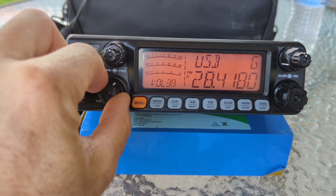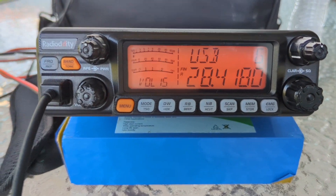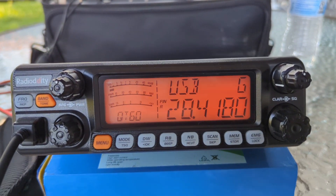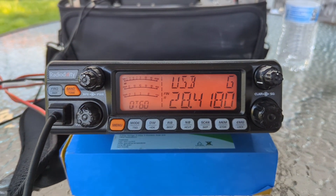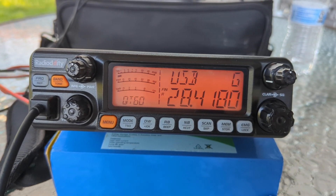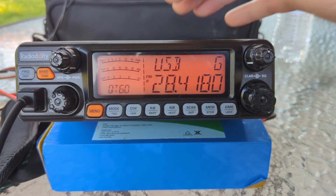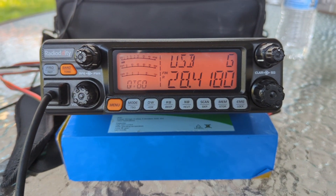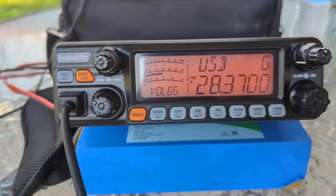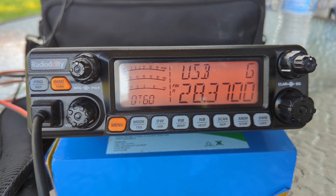As a Technician class, you can operate a radio like that. That was Mexico I just talked to, with a little antenna on the barbecue grill — and no voice. As a Technician class, you can work 10 meters, 28 to 28.5. This is putting out about 50 to 60 watts, a little stronger than my Icom over here that's only got 10 watts.